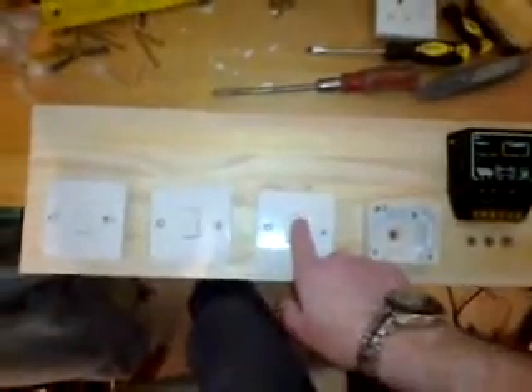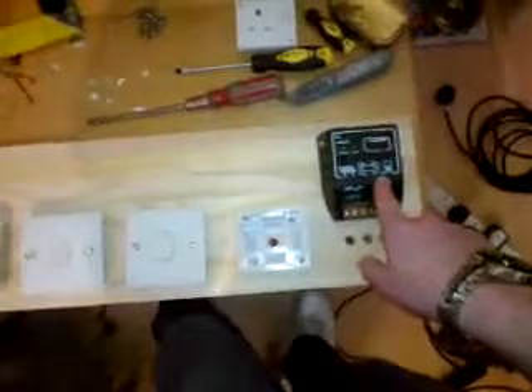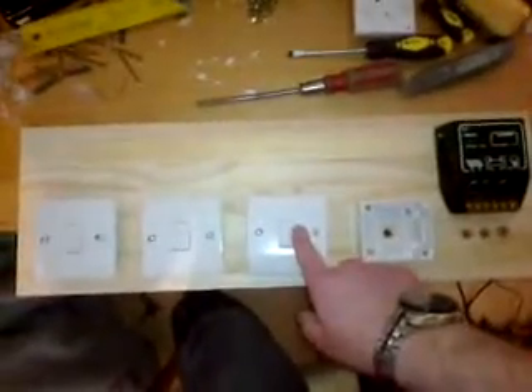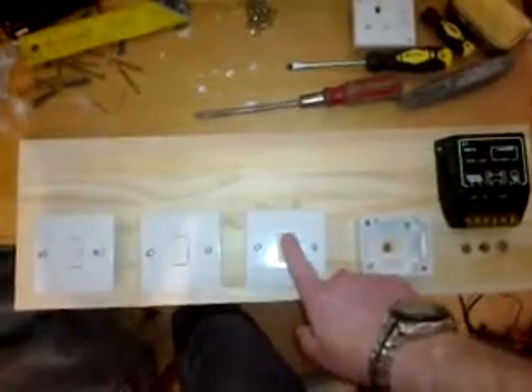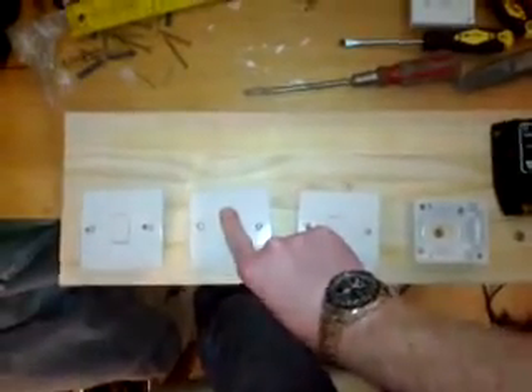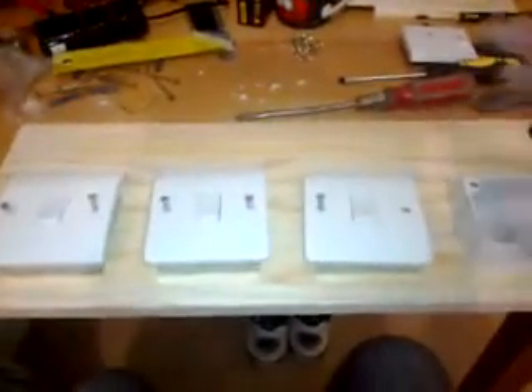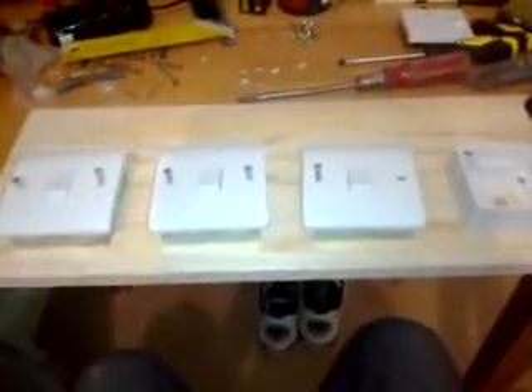I've just got to label these so I don't forget — battery bank, main switch, power off. I'll do them in order: that one will control the DC to AC, that will control the battery bank and switch off the whole system, and that one will be for the solar panel — because that's the order they're shown on here. I'll also be printing out a laminated sheet with a diagram and instructions — one, two, three — on how to shut down the system and have it on the wall next to the control panel. Basically the middle switch does it all.